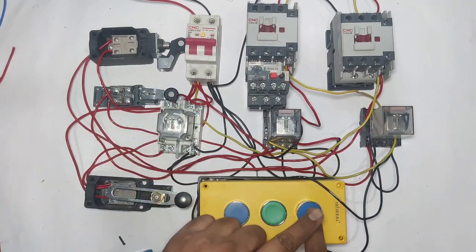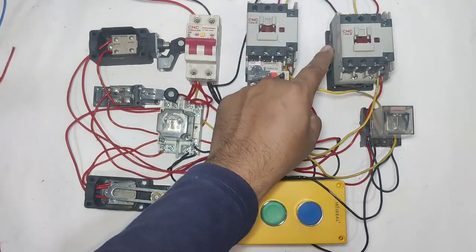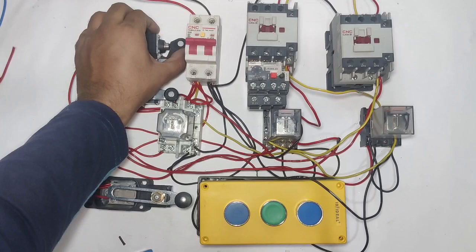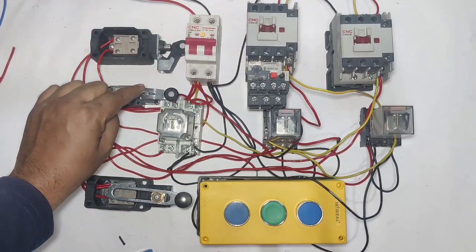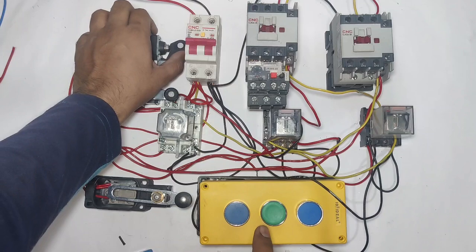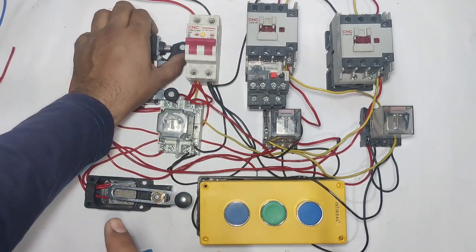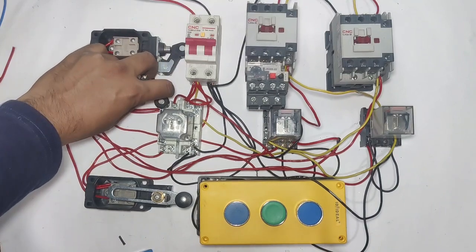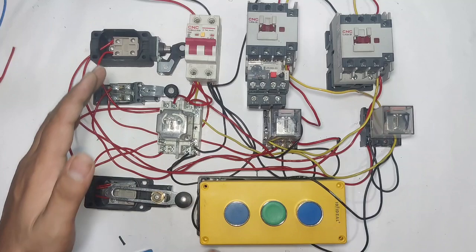When we press the second floor button, the up contactor operates. When the second floor limit switch operates, the motor will stop. Now if we press the first floor push button while the lift is on the second floor, the motor comes down and when the first floor limit switch operates, the lift will stop.